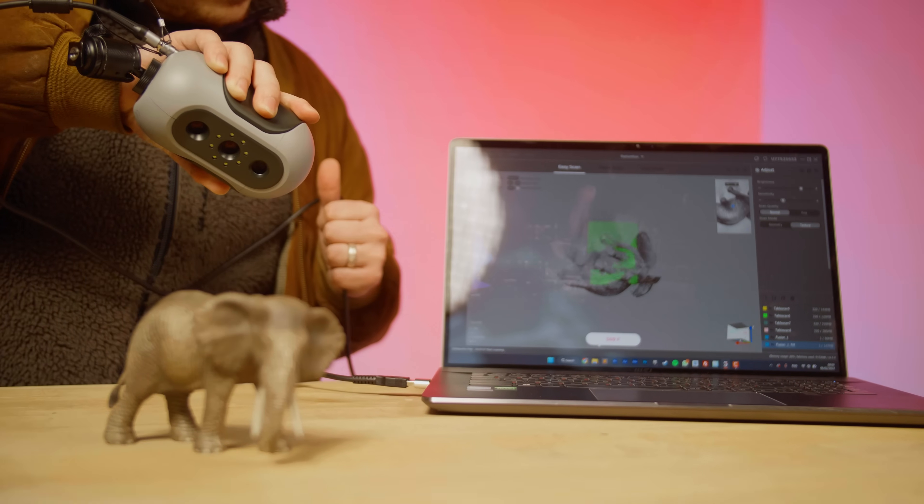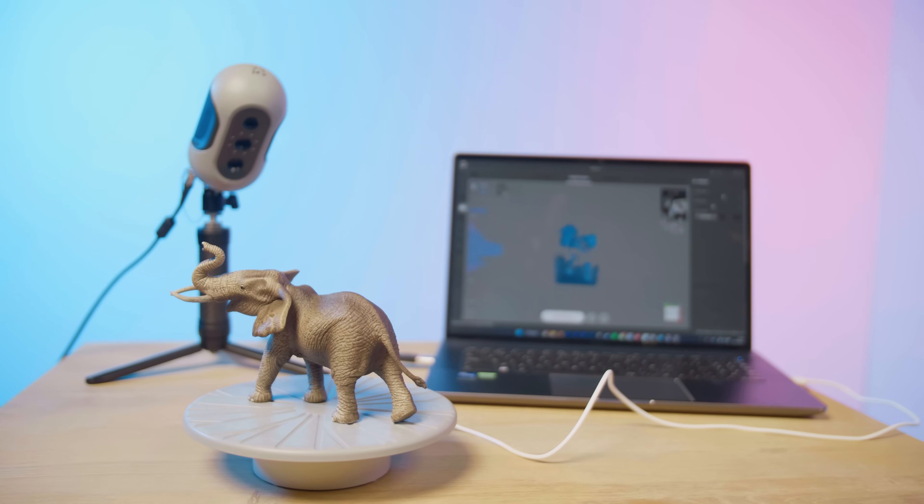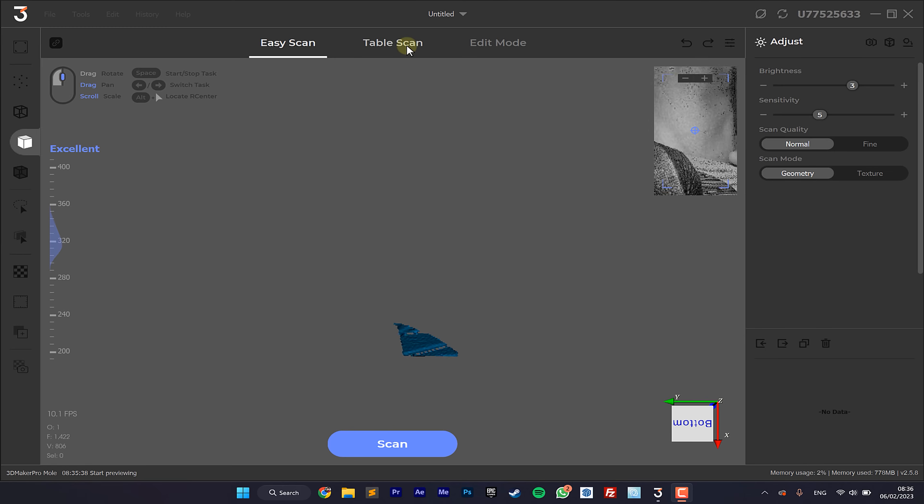Lorenzo is going to show you how it's done. In the meantime, I'm going to work on my Unreal Engine scene. The scanning process is easy and straightforward. To start off, you can pick between Easy Scan, where you have to manually move around the scanner, or Table Scan, where the object gets turned around on the turntable. In our case, we'll go for Table Scan.